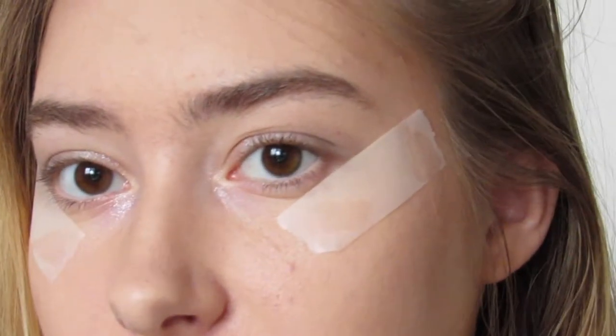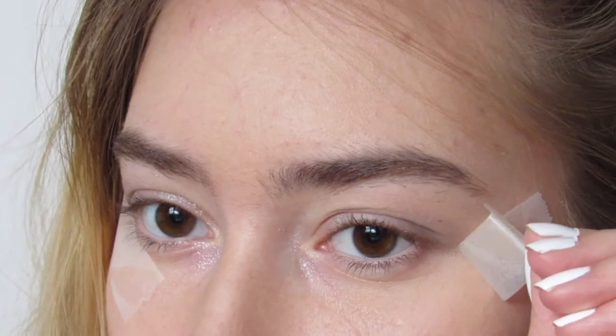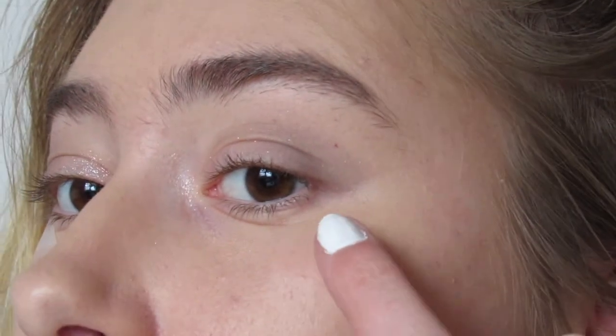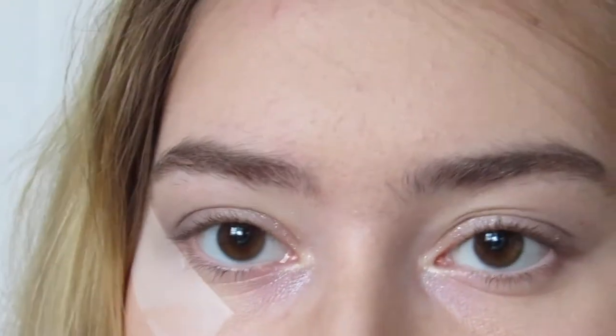Now I'm just going to take off the tape and see how it looks. You can see it created kind of a winged look — since there's nothing past that line, it looks like you put eyeliner on when you really didn't, so that's a life hack right there.